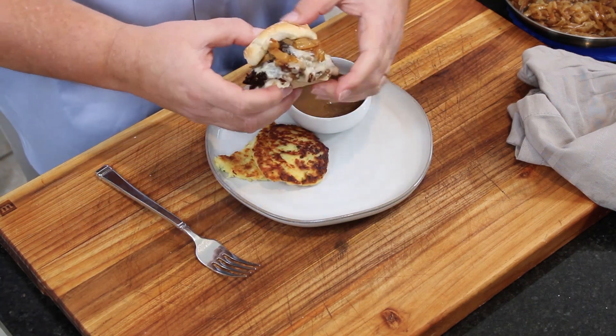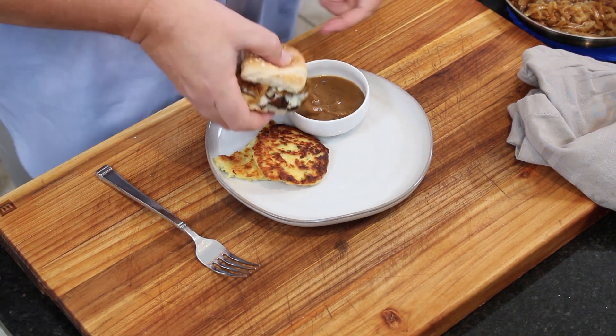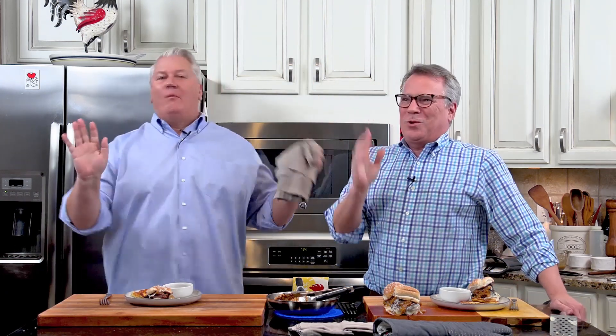Ladies and gentlemen, I want you to just take a look at that. Now I'm going to dip it into my gravy. Oh my gosh - I'm in heaven right now. Save a little bit of that pot roast. If you have to hide it from the family, do it. If you have to make two pot roasts - yes! And those onions, and the Swiss cheese, and the dipping in the gravy - y'all, I'm in heaven right now.